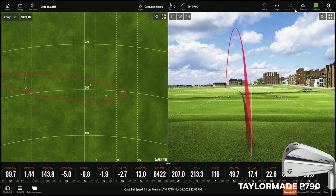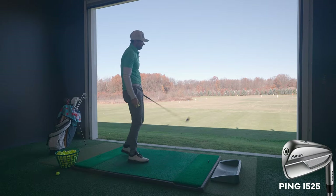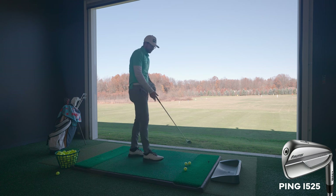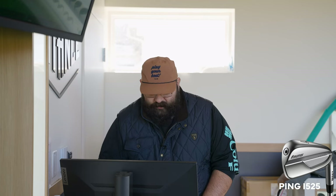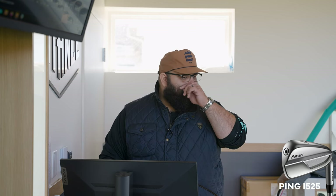Does it ever — a 1.44 smash factor on a 7-iron. When you're good, you're good. Next up is the Ping I-525, their rendition of that hollow player's design. I saw this as something trying to compete in that Forged Tec / P790 / Apex window, and I think it does pretty good. I'd say it has the thinnest top line of the bunch so far and the most player-looking golf club.